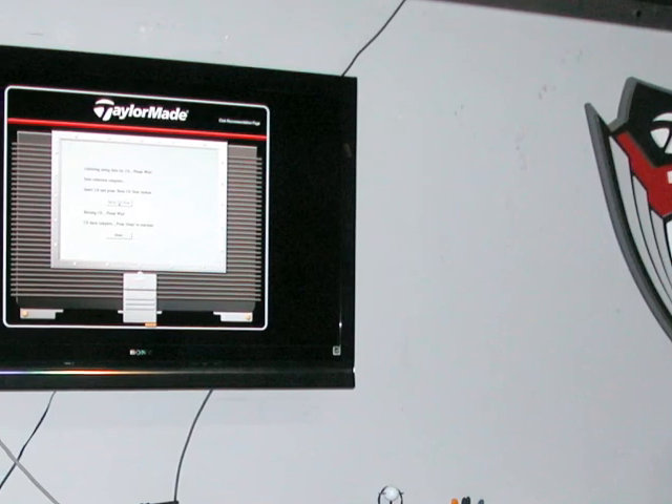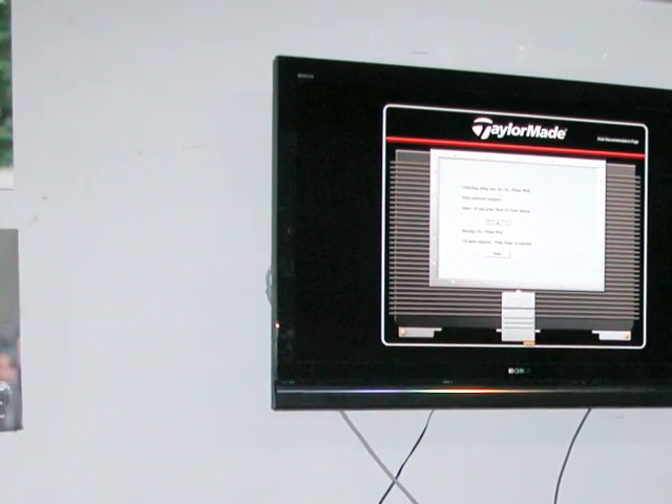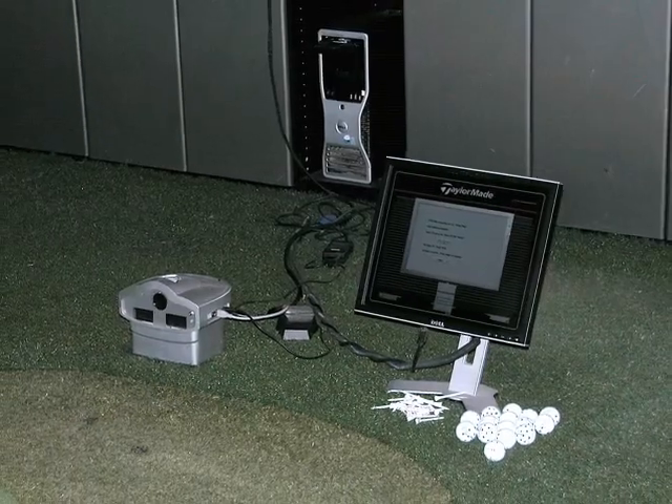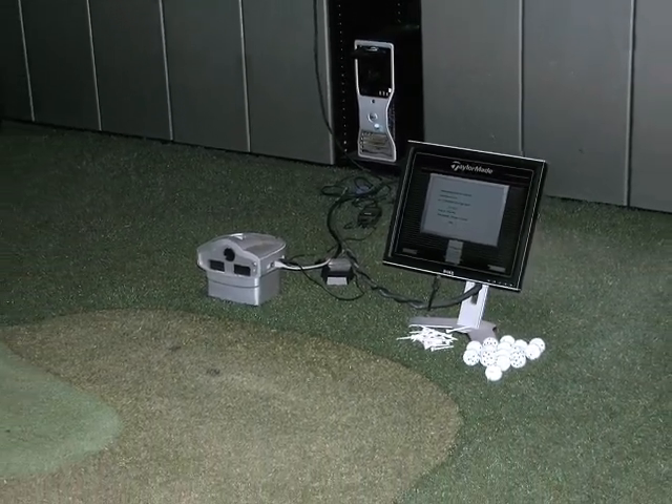Well, the system was originally designed for professionals — for the touring pros and the staff pros at TaylorMade. We made arrangements with TaylorMade to get an exclusive license to provide that same service to amateurs. What we find is the same thing is true with professionals as it is with amateurs: the process of the swing — everyone's is different. So as a result, they have different needs for equipment.